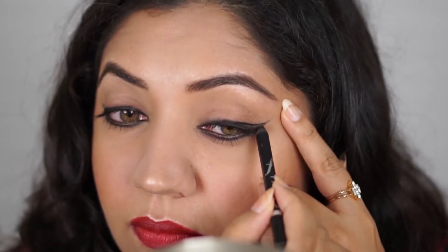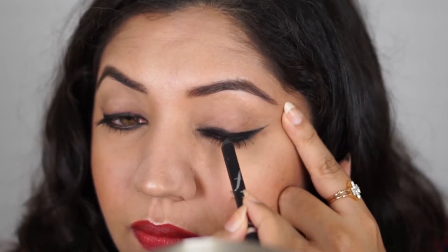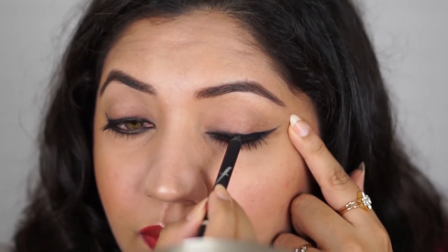The next look is basically just lifting the first look up a little bit — it's a little more glam but still very easy to do using only one casual pencil. I'm creating a wing, but using the same pencil. You don't need any gel liner, brushes, or anything — just sharpen your pencil very well.